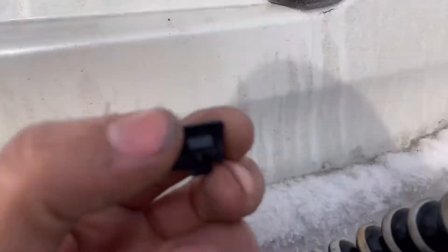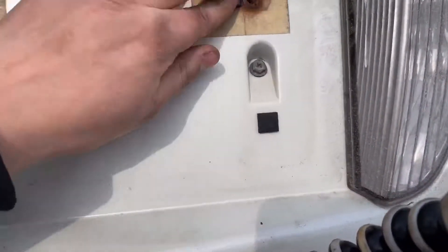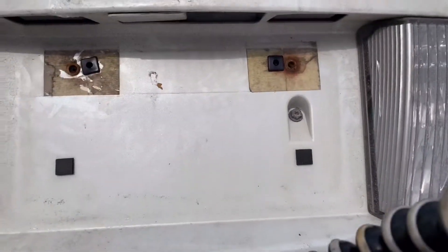All you got to do to put them in, you just got to push them into place. Push them in and they should hold right there. That's all you have to do.